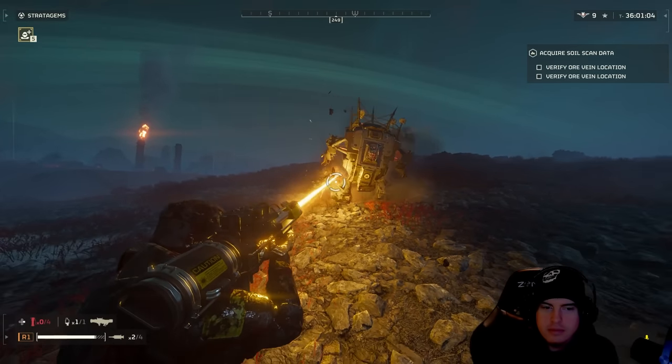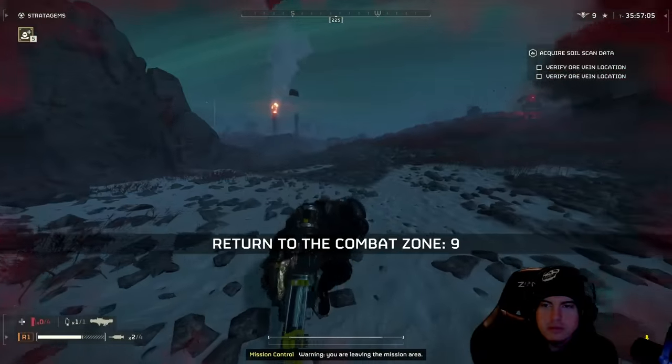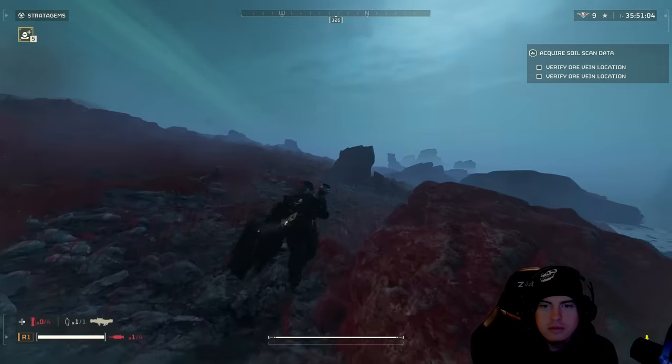For the next portion of the video, we'll go through each of the different support weapons, giving you the number of rounds it takes to take out a leg, take out an arm, and kill it by shooting the face plate on the front.